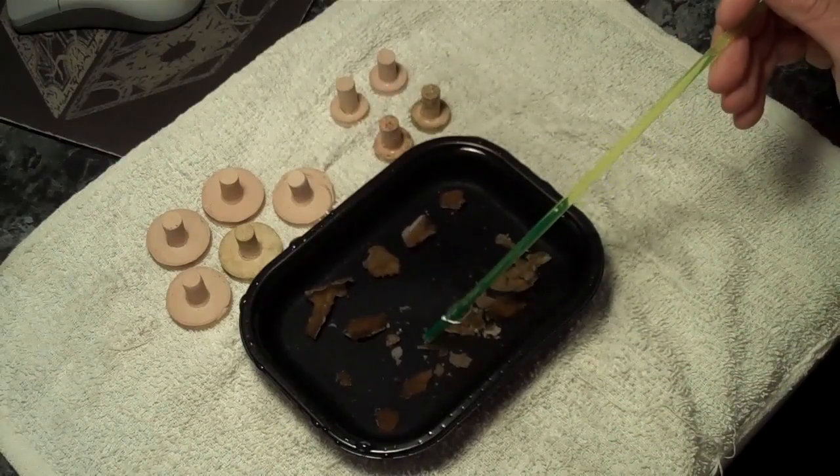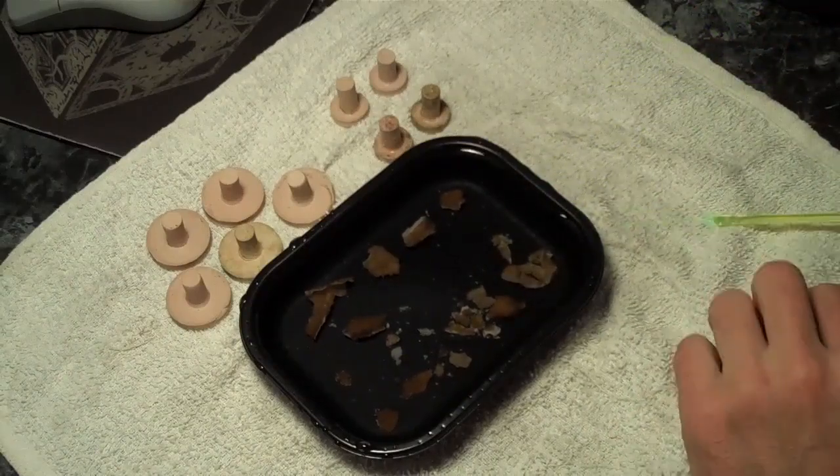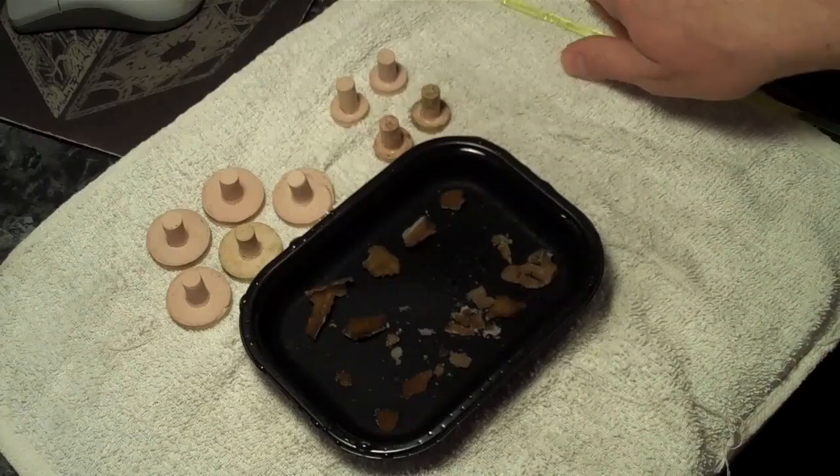I'm not going to use these really little tiny pieces. You could, but for this coral it just grows so fast for me I'll just end up probably tossing those.